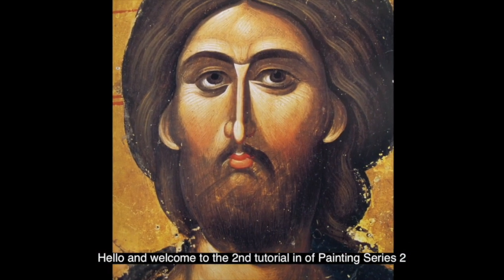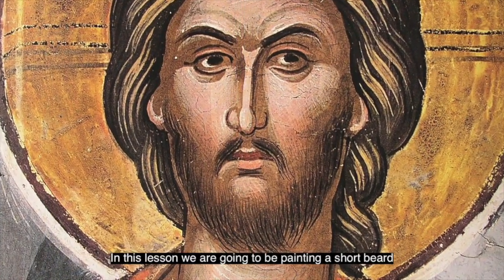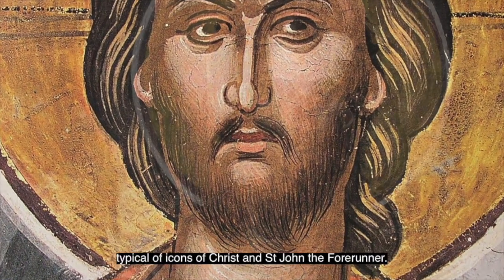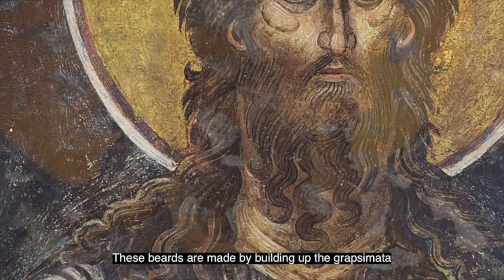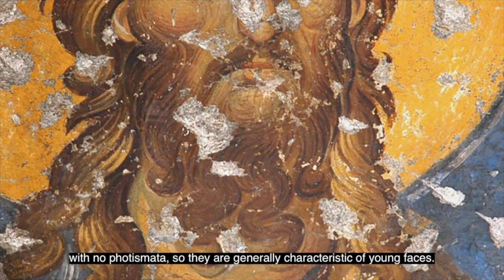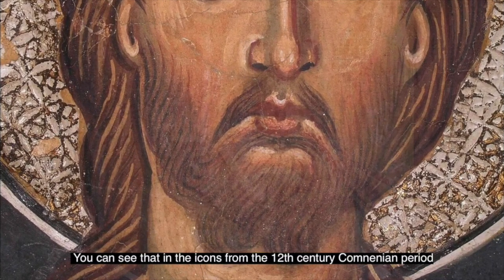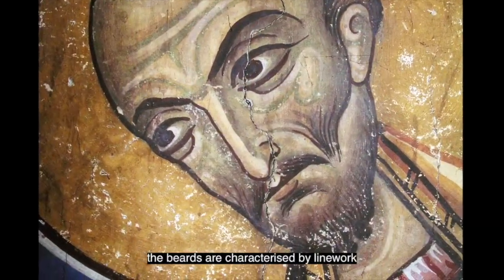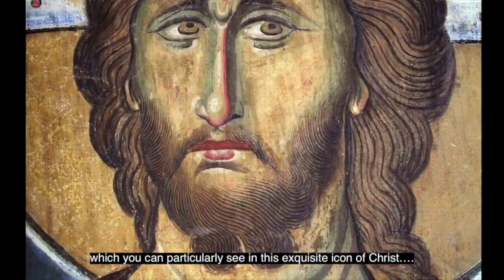Hello and welcome to the second tutorial of painting series 2 on painting beards. In this lesson, we're going to be painting a short beard, typical of icons of Christ and St John the Forerunner. These beards are made by building up grapismata with no fortismata, so they're generally characteristic of young faces. You can see that in the icons from the 12th century communion period, the beards are characterised by line work, which you can particularly see in this exquisite icon of Christ.